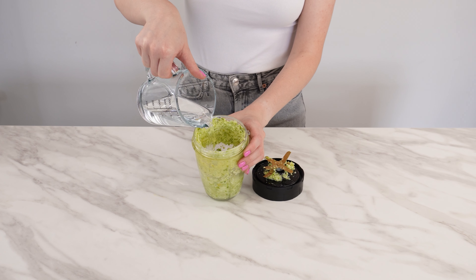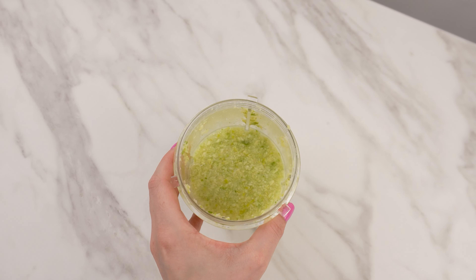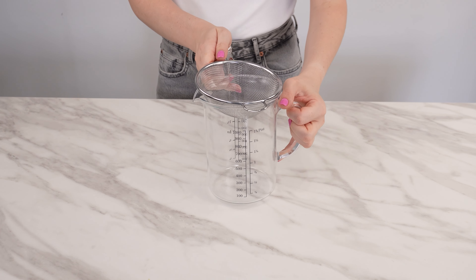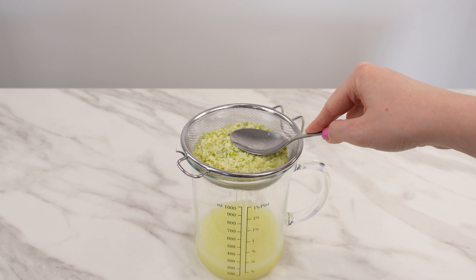Add about 100 milliliters of water and mix well. Wait for about a minute. The mixture should be slightly liquid. Then grab a strainer and a container to pour the mixture into. Strain everything carefully, squeezing out as much liquid as possible from the peels.